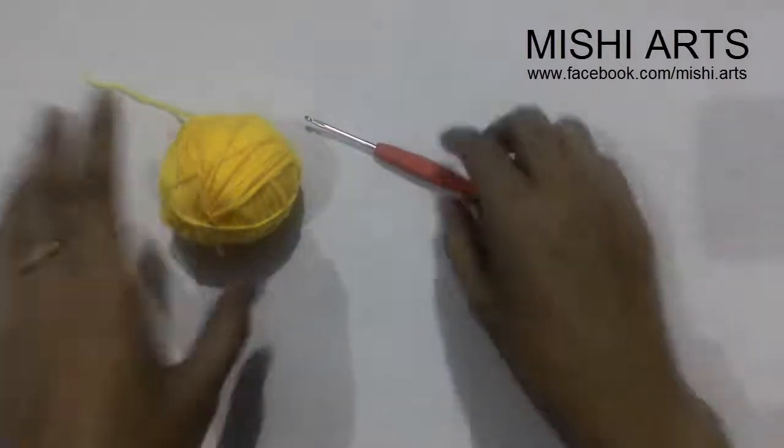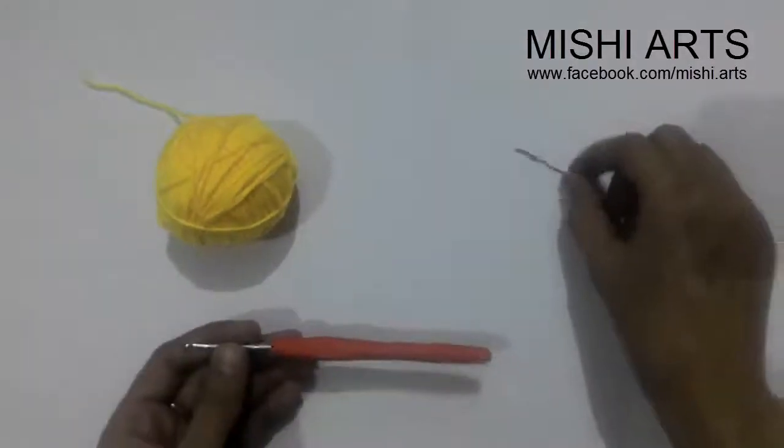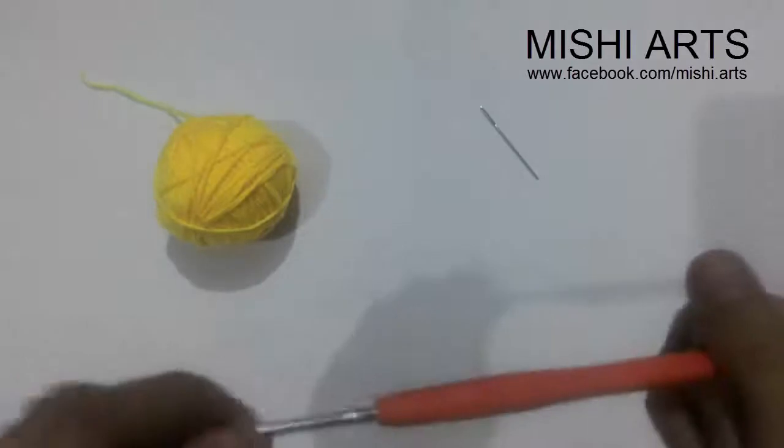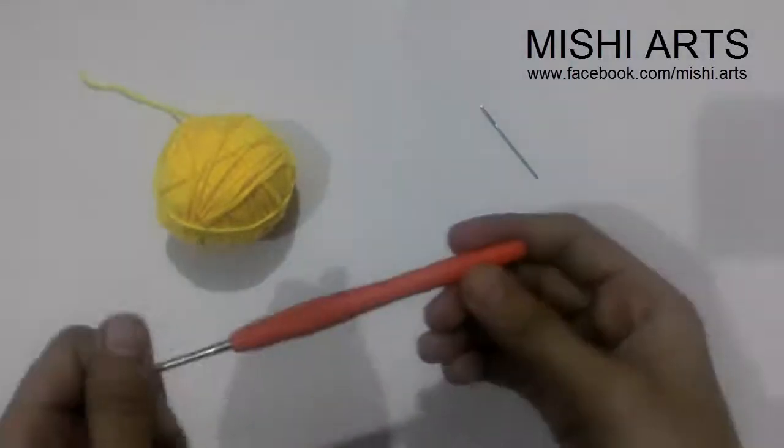We are going to start with chain. What will you be needing? You will be needing a darning needle — you can also call it a tapestry needle — a hook, and some yarn. The yarn of your favorite color, whatever you want.